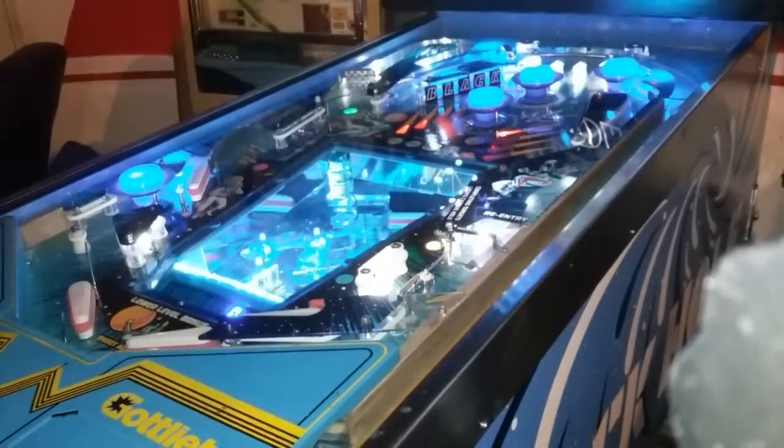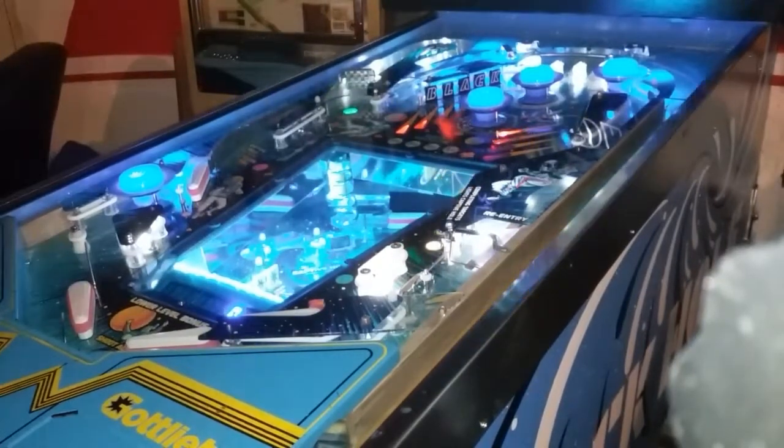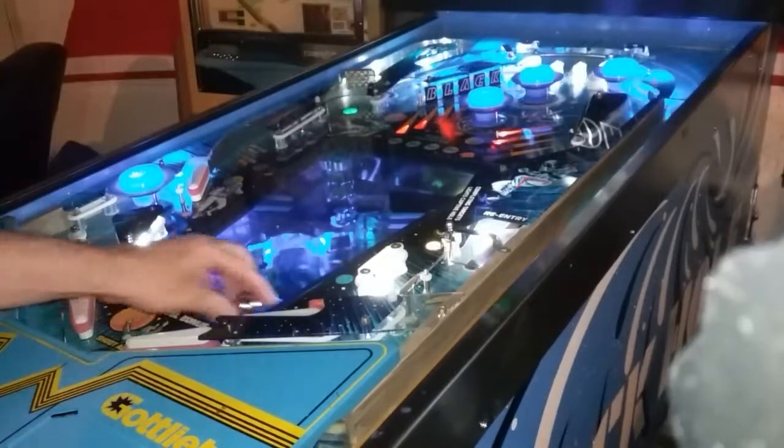Oh, I got wires down there. Look at them. I left wires down there. I'm getting the pop bumpers going. But there you go — pop bumpers.